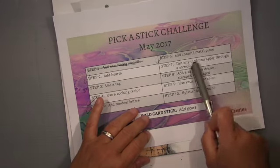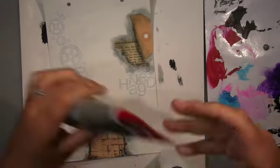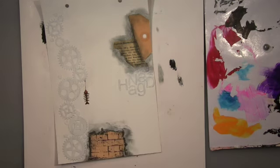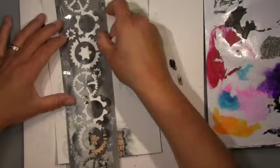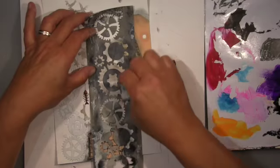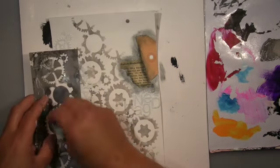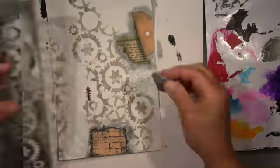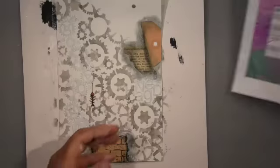The next step is 'tint any medium and apply through a stencil.' I used airbrush medium mixed with gray paint from Amsterdam, and applied it through a cogs stencil so it matches the gears fantastically. I go over it lightly — I didn't want it very dominant. It will show through at the end but very lightly. I always like to have some wide open areas on pages.